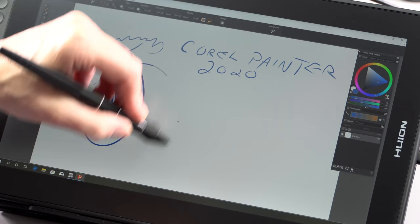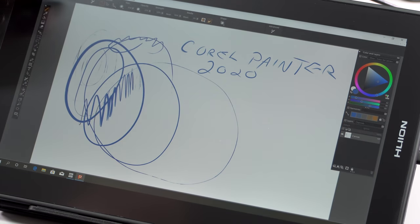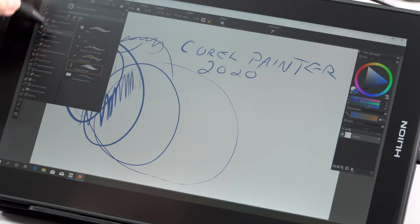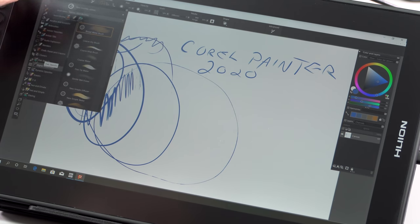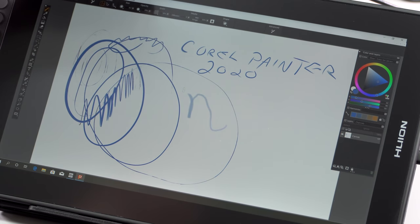I tested it with Corel Painter 2020, Clip Studio Paint, and Photoshop, which is where I do most of my work, and it worked well in all of those. You may have to switch over to make sure it's using the tablet PC style input first before it works. But good stuff.